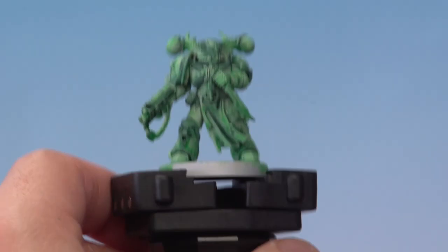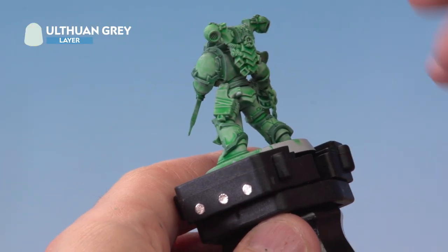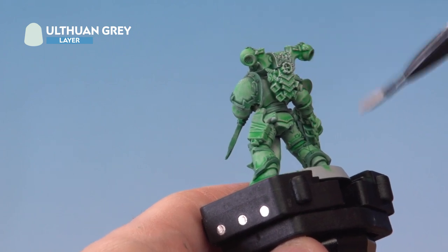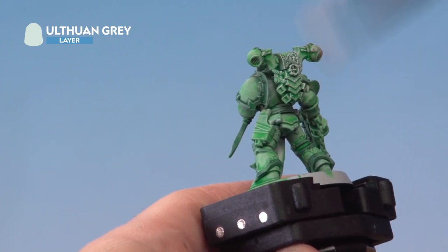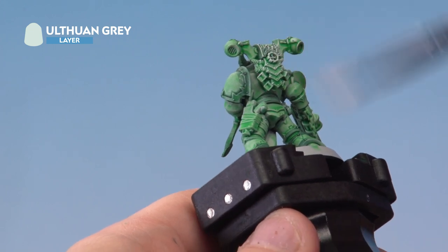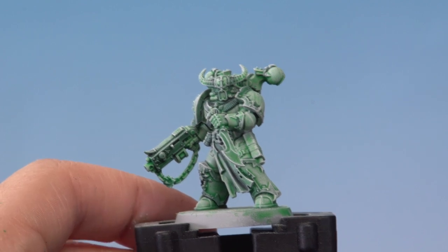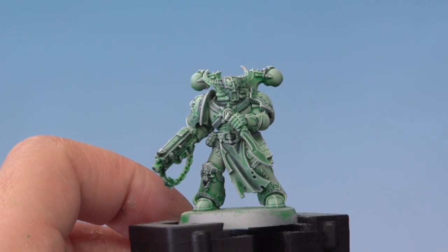We take the model and drybrush very carefully all over it. You don't want to be too heavy with the drybrush here — just make sure you're applying light strokes. The Ulthuan Grey drybrush is now complete, giving a really cool pale and spooky look to the model.